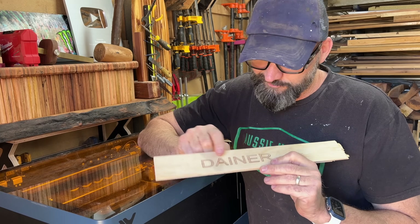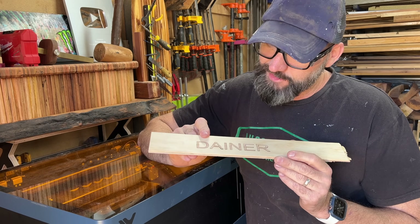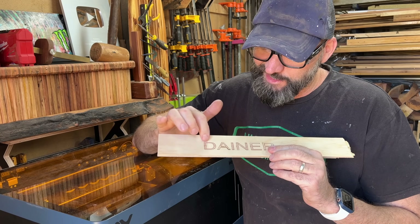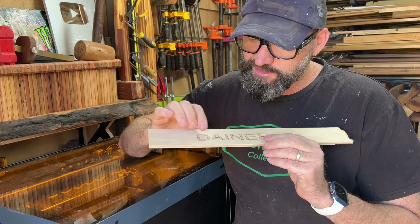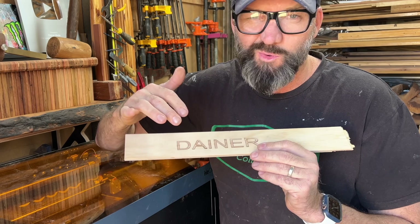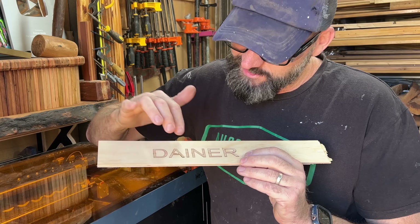I also tried a little bit of inlay with two different pieces of timber. I've probably got a little bit to learn with settings, and maybe other software to get a bit more of a zero-kerf fit. So there's a little bit of play in all of these letters — it is quite small. But it definitely is cool and a bit of fun as well.